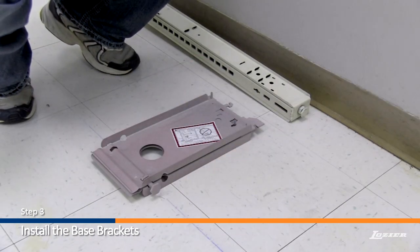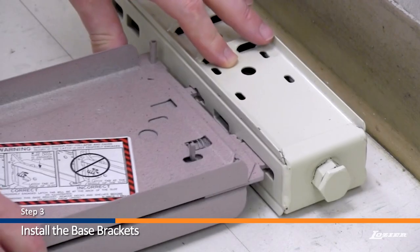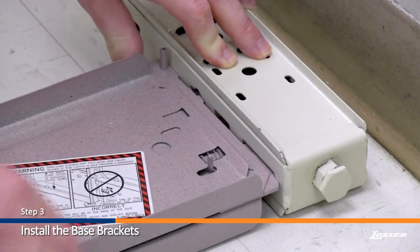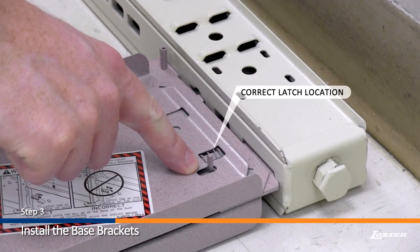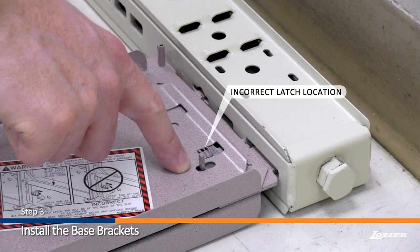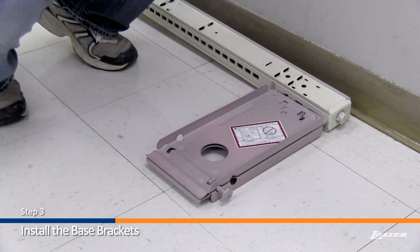Step 3: Hook the spring-loaded base bracket into the upright. Install the bracket fully into the upright slot, then push down. The latch must fully engage in the upright to lock the bracket into place. Check the tab on the bracket to ensure proper installation. A light tap with a rubber mallet may be required to fully engage the latch.